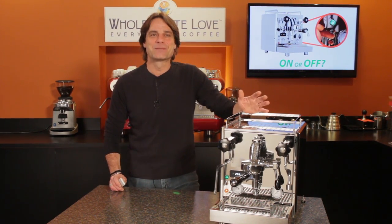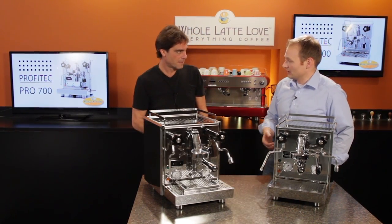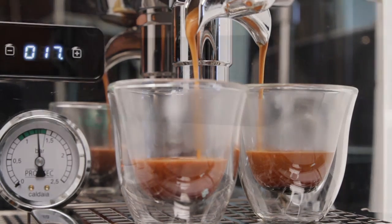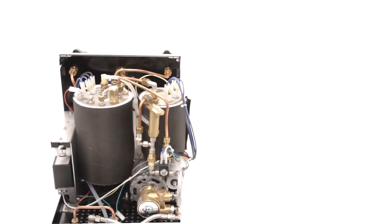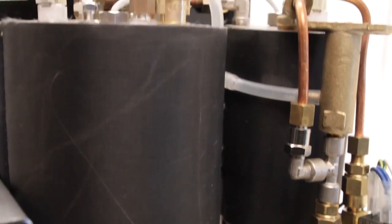For that, I spoke with my friend Michael Hauck at Profitech in Germany. He's visited our studio in the past and he's the designer engineer responsible for machines like their Pro 500 heat exchanger and the Pro 700 dual boiler, which I have here and we used for the energy test video.